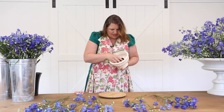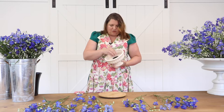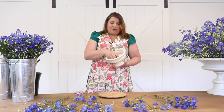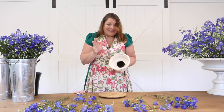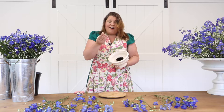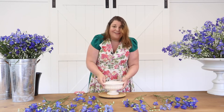I've gone ahead and secured my frog — I have a three-inch frog inside this container, secured with putty. If you don't know how to do it, there's another video in our Quick Tips that'll show you exactly how. Here's a quick basic tutorial: take the putty, remove the wrapper, make sure your container is very dry — it won't stick when it's wet. Put the putty on the bottom of the container, then take your frog and smush it into the putty. So simple.